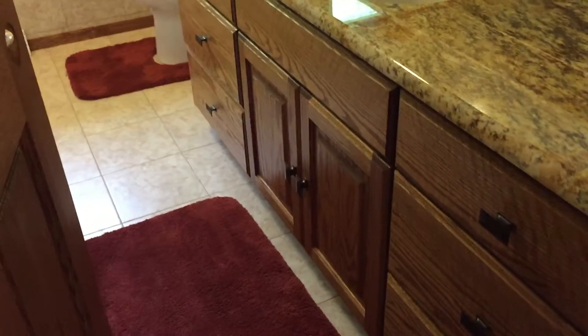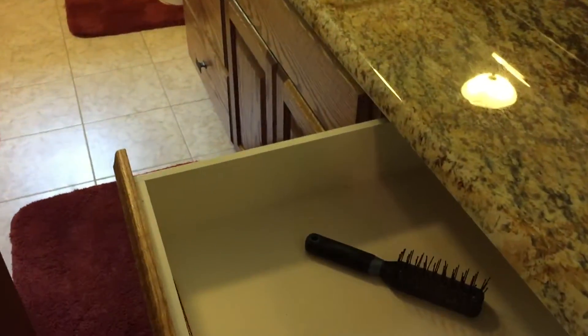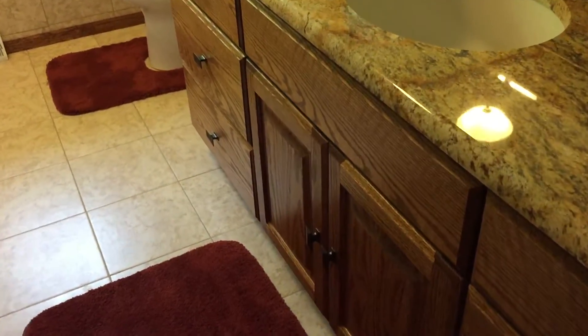This is a custom made solid oak cabinet vanity. Got a melamine finish on the inside of the drawers, which is a kind of white vinyl material that holds up real well. Looks nice and clean. The doors don't slam shut — they're self-closing. That baby just shuts like that.